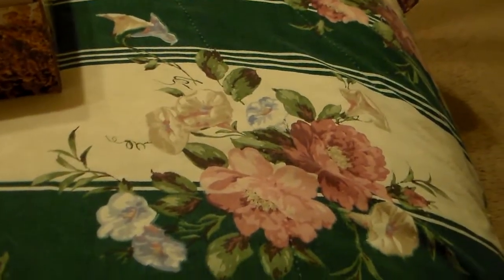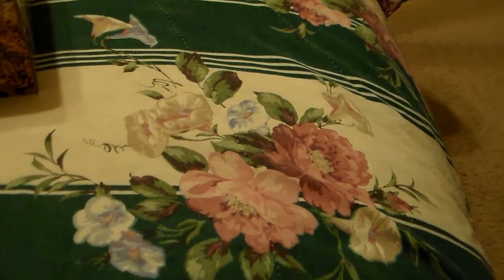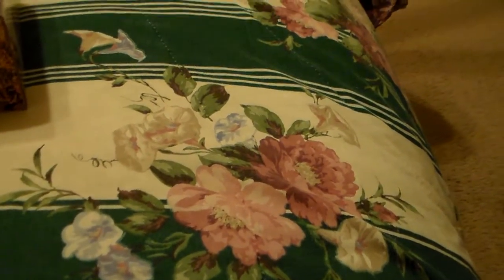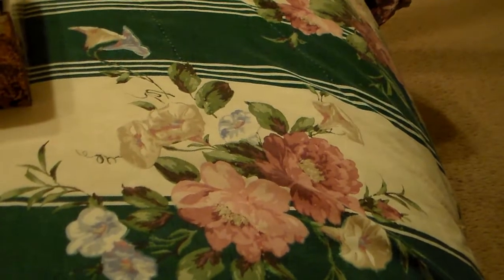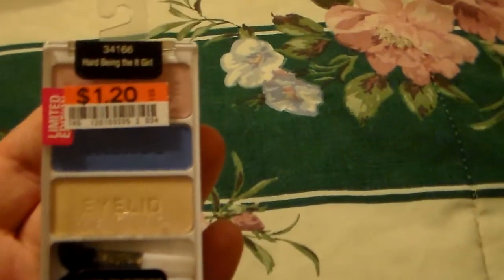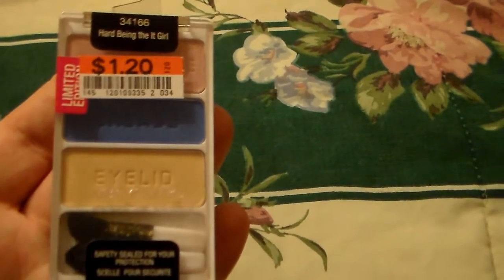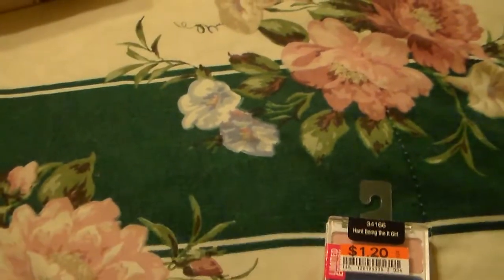These are limited edition Wet n' Wild ones that I've picked up — I still have the price tags on them. I got these from Big Lots. The first one is Hard Being the It Girl palette. I'm going to leave the price tag on that for y'all. It's a limited edition, and then I'm doing this one here — it's also a limited edition called To Muse and Corrals. I thought that was a really pretty palette.